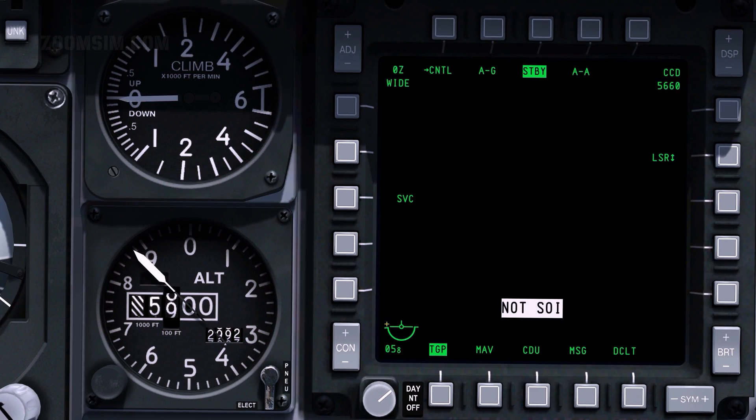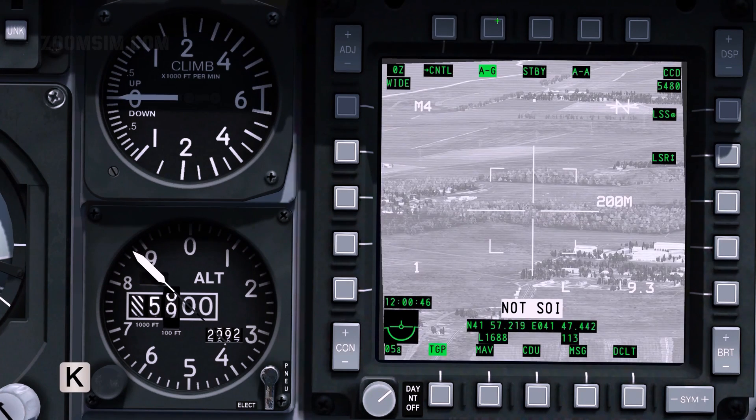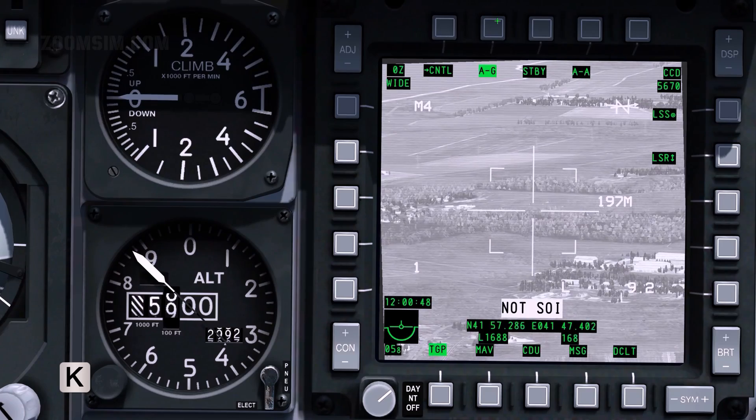To select air-to-ground mode, press OSB2. To make the TGP SOI, press COOLIE HAT RIGHT LONG.